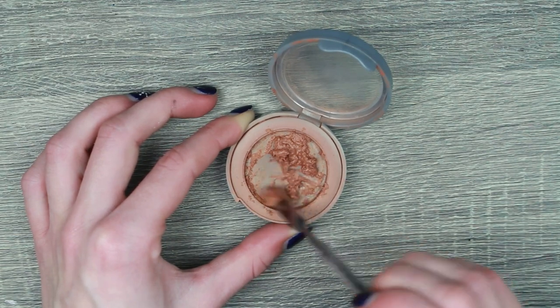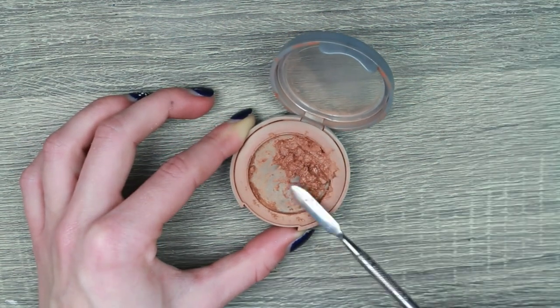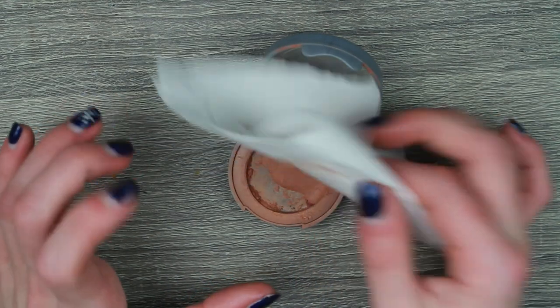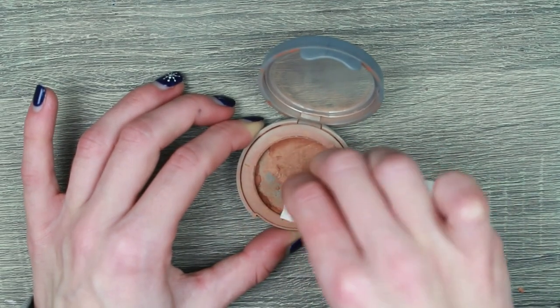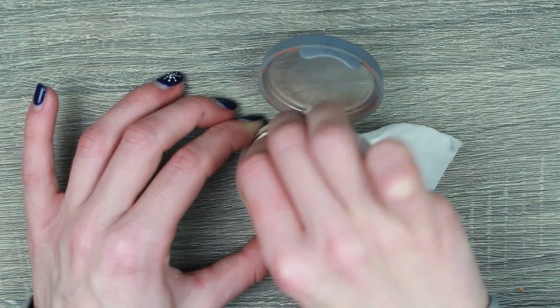This is super satisfying. I love recording these videos because I just find it really satisfying. And then I press down with a piece of kitchen roll, not too firmly — I did learn my lesson. And there we go. This just makes the product a lot easier to use and to pan and to use every single last little bit of product. So I love repressing things.